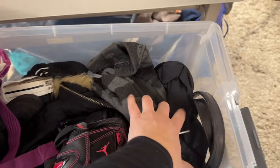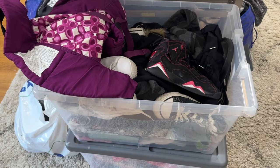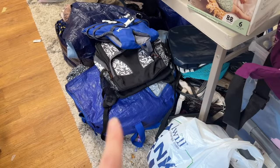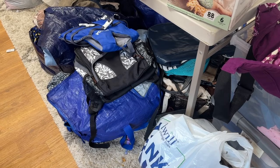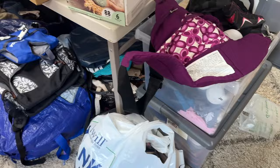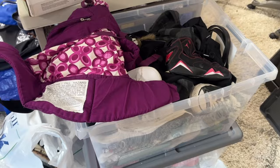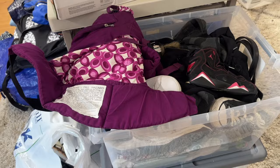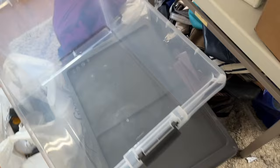A lot of this is not hanging items, otherwise it would already be hung up. Some of it is, so I can hang those. I need to go through and photograph these items to clear out this bin, because I'm going to use these bins to organize and put away excess inventory. I'll go one bag at a time, emptying a bag and removing it so I'm not tempted to add more.